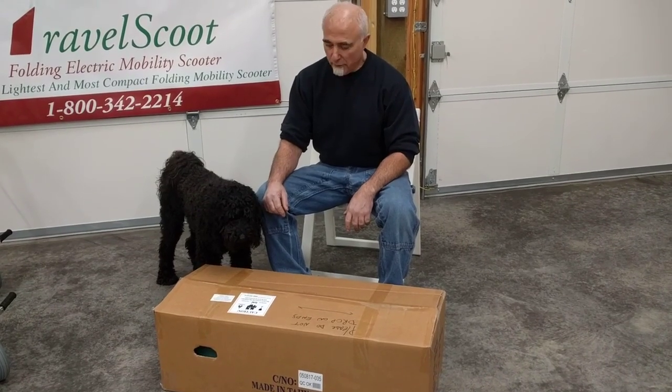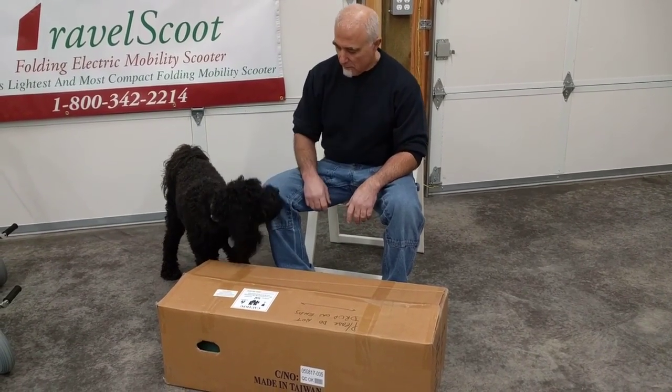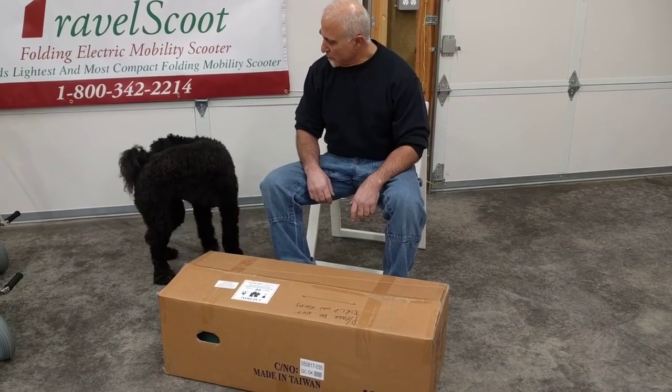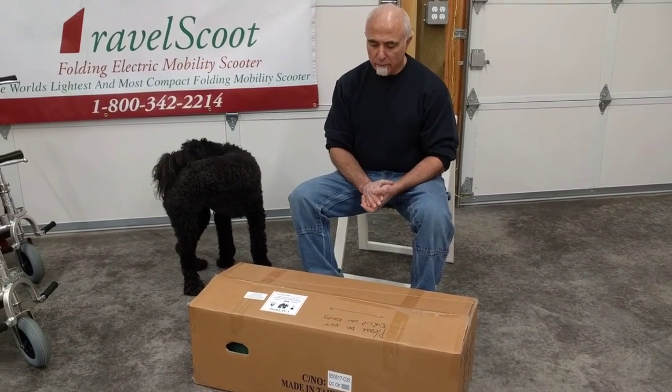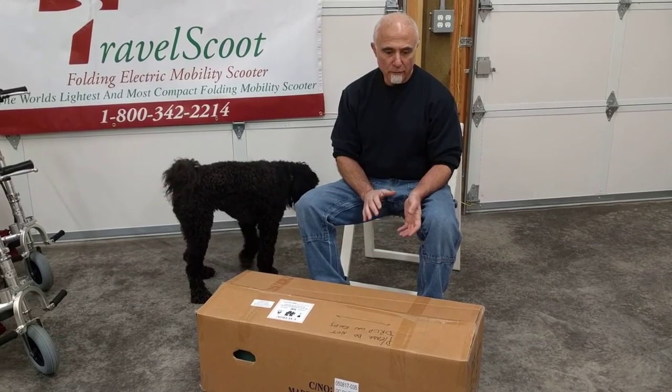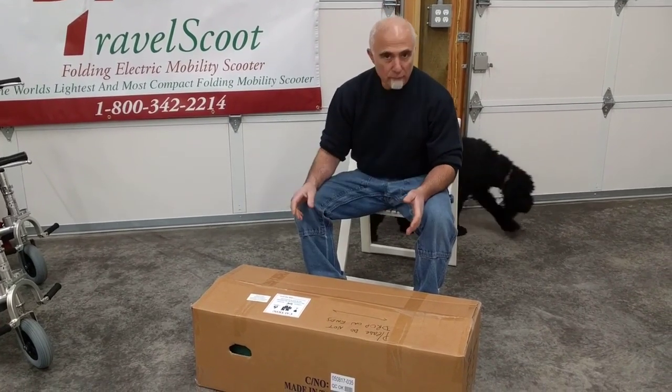Hi folks, I'm Tony Korn, Travel Scoot USA. This is Bailey — she's the only productive one at the moment. Today we're going to unpack your newly received Travel Scoot Mobility Scooter. I'm going to show you basic setup in as few steps as possible.